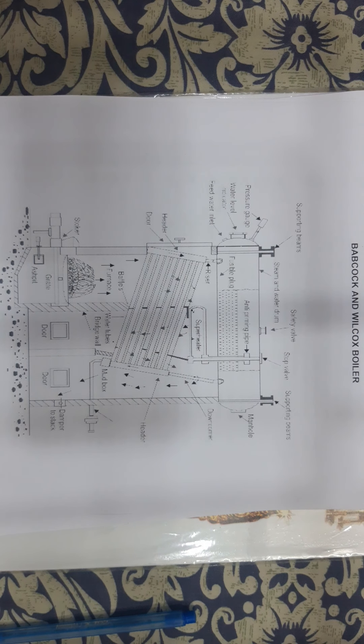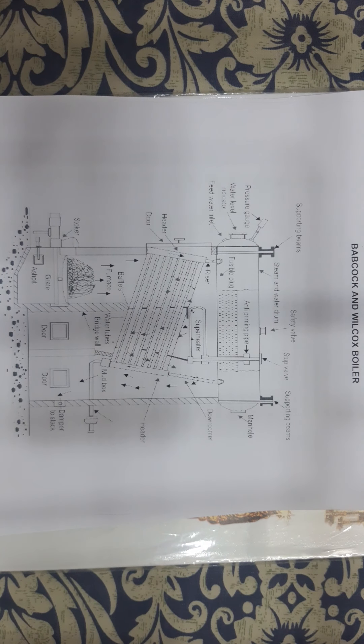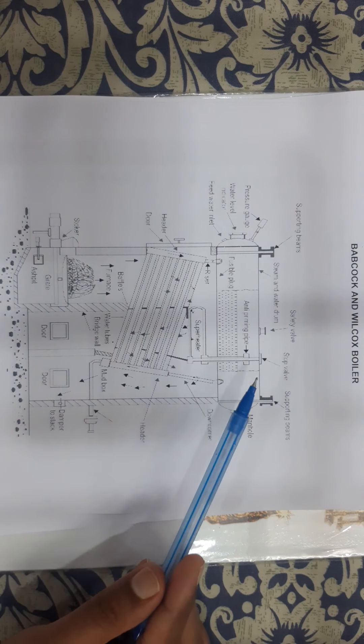Hello friends, in this video we are going to see what is the Babcock and Wilcox boiler. The Babcock and Wilcox boiler is a water tube boiler which is suitable for meeting the demand of increased pressure and large evaporation capacity, or large size boiler units. This is the figure which shows the Babcock and Wilcox boiler.